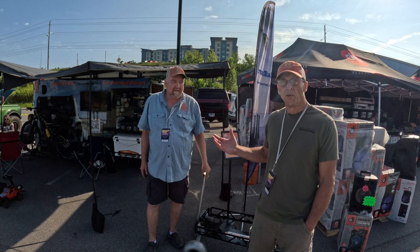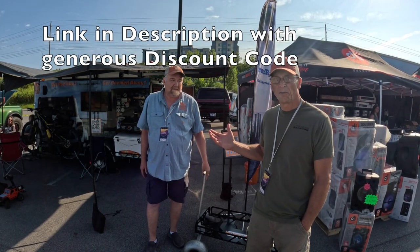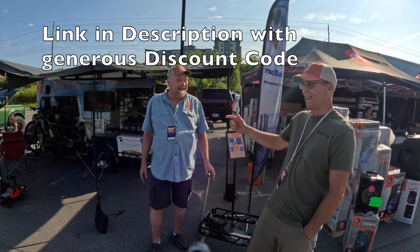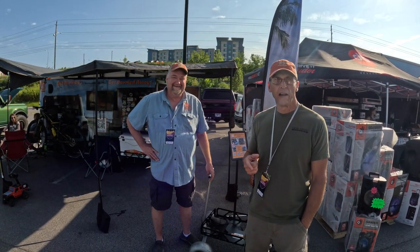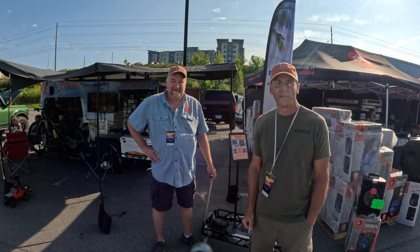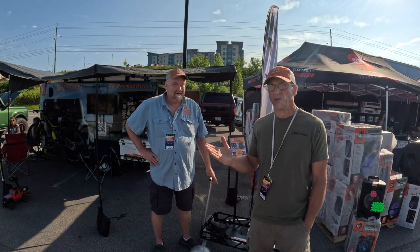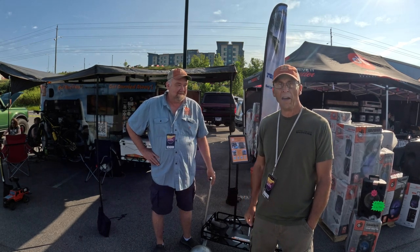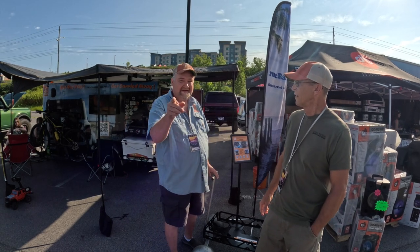We're with Jason here with Ruck Rack — we'll leave a link in the description on how to get in touch with him. Is there anything else you want to add? Get carried away — that's the slogan. I like that. We really appreciate you guys watching. We'll leave a link in the description to get in touch with Jason, and I would really highly recommend these. They work on Jeeps too, not just Broncos. Look him up and we'll see you guys on the trails. And one last thing — do yourself a favor and take a kid fishing.